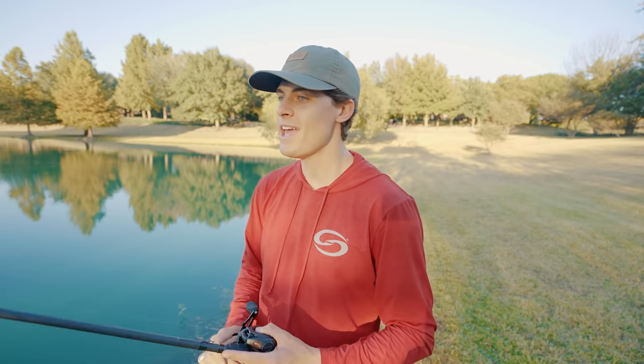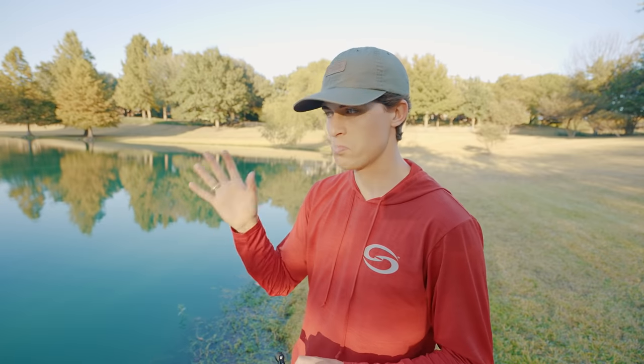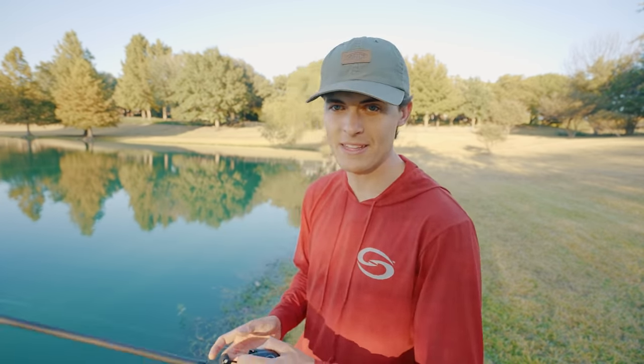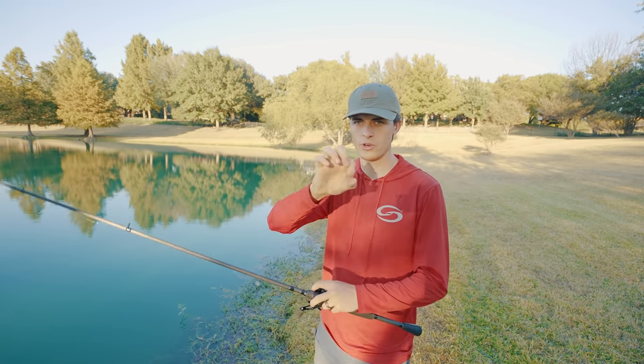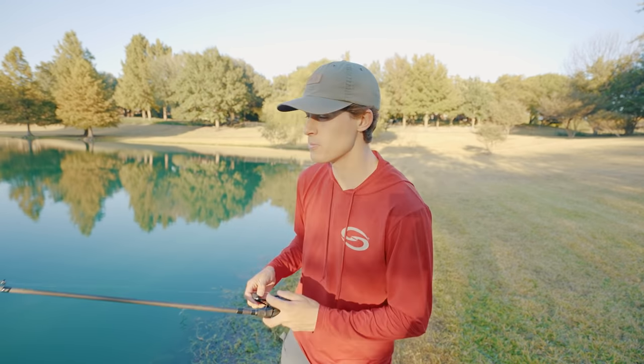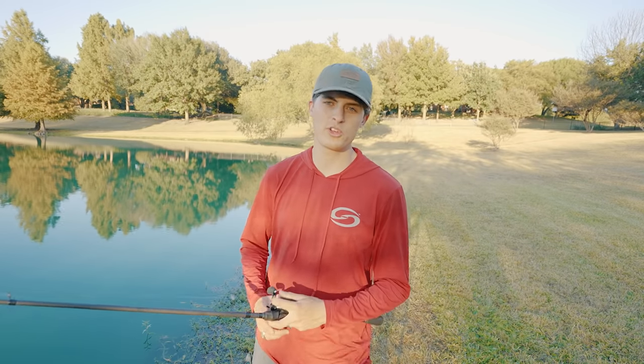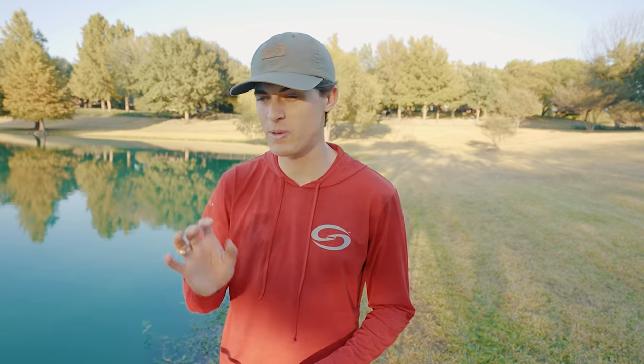The soft plastic creature bait is worked similarly to the worm, but because it has more appendages and action, it takes a little longer to fall to the bottom — so you have to be more patient. There are two main ways to work it: first, the same as the worm, lifting your rod tip so the lure goes up in the water column and then back down. Or, if you're fishing around gravel, rock, or a hard sand bottom, you can drag your soft plastic creature bait along the bottom. Bass love a creature bait dragged along the bottom, especially in springtime when they're up shallow spawning.